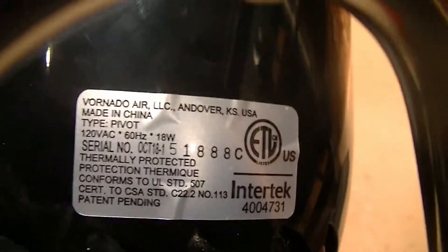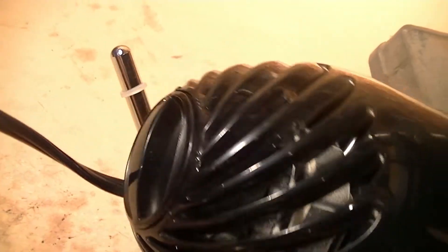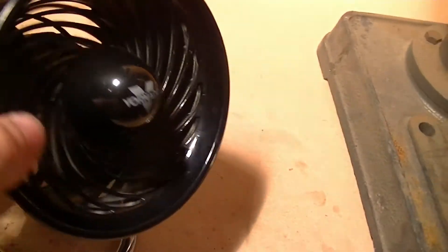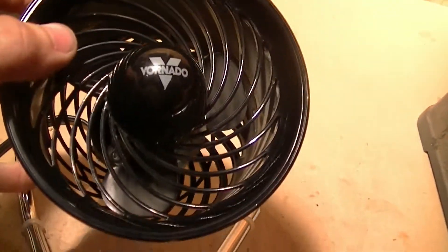For those who are curious, this has a model information tag underneath which you can read. It comes with a regular shaded pole motor, and for the price it's definitely decent. It's got three fan blades.